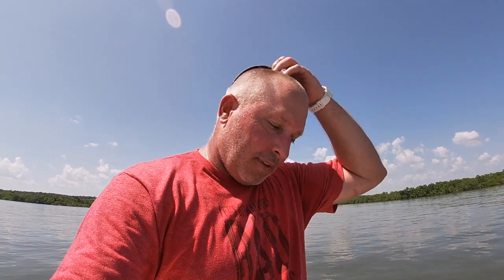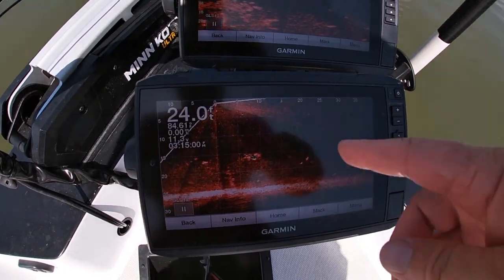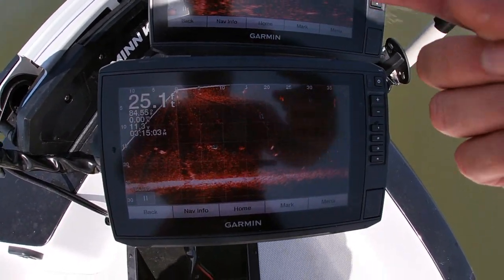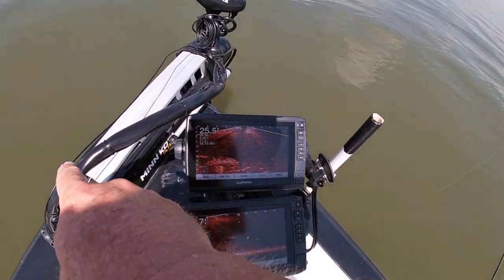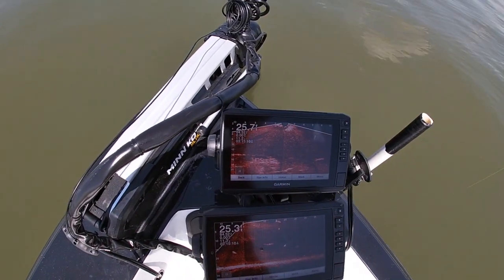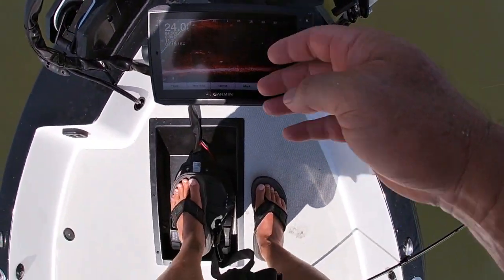I've been using live scope to catch crappie and white bass, and people are using it to catch lake trout, walleye, and black bass. I think it's time catfish anglers start taking advantage of this technology too. I've got a double live scope rig — one looking forward off my trolling motor and one looking down, connected to a pipe, with that transducer looking left and right. The one up top I can move wherever I want to look.